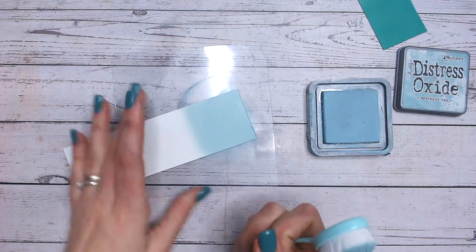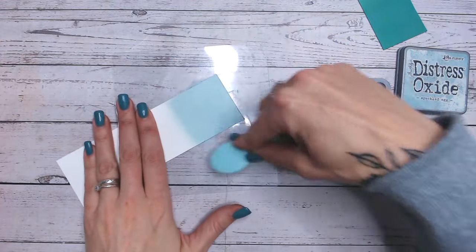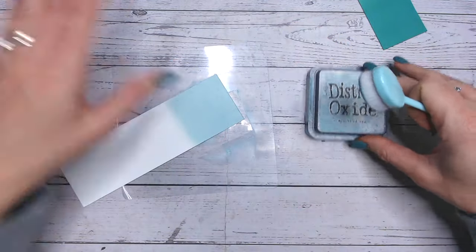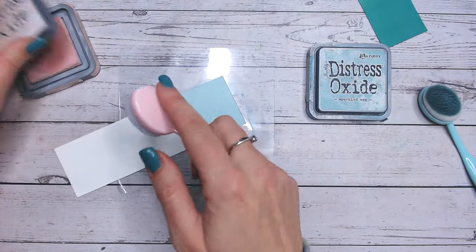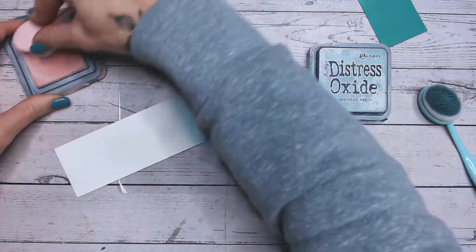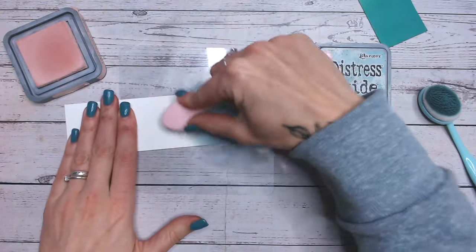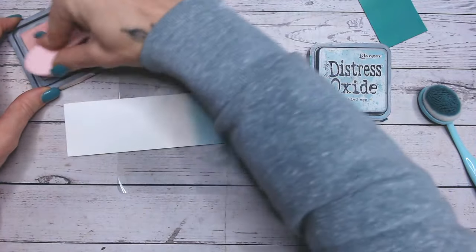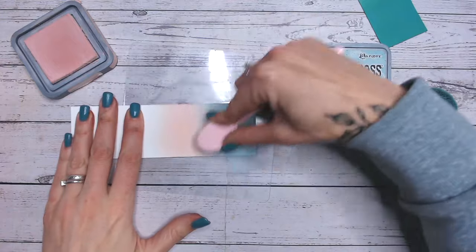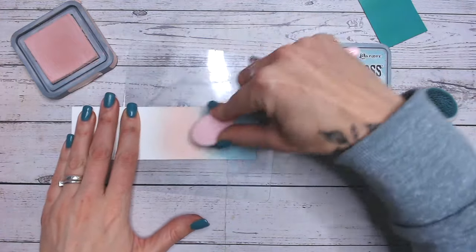I've gone about just over a quarter of the way across, because once you add blending that will pull back a little bit. I'm going to be adding another three colours — so first let's go with Tattered Rose, which is a lovely soft colour. It does take a little while to build up being such a pale colour.